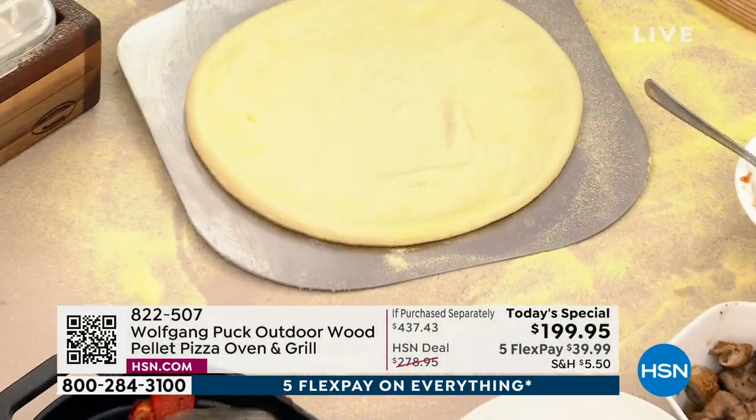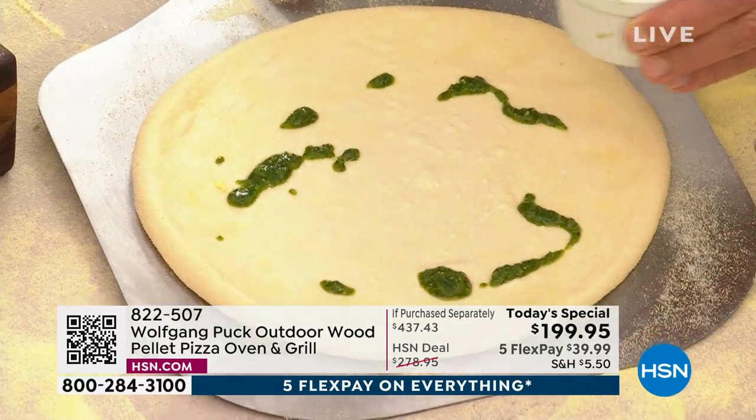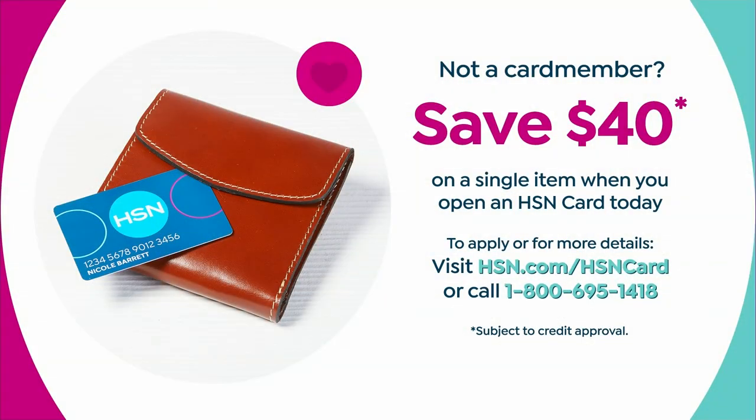If you want to get it home, it's only $39. And by the way — if you want to get this for $159, $40 off today — if you become an HSN card member, you get $40 off. So use it on the pizza.